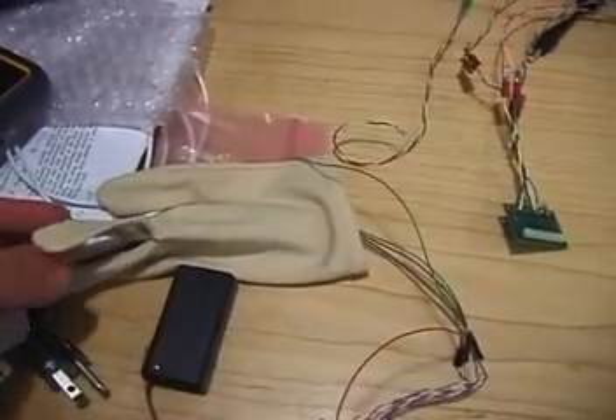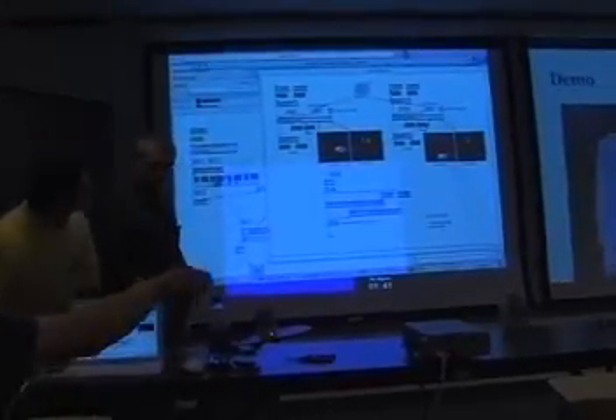During a technical demo, we show some of the initial functionality — acceleration values. If you were to shake it, you could see it.